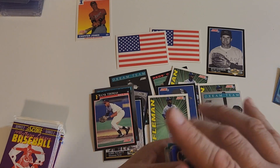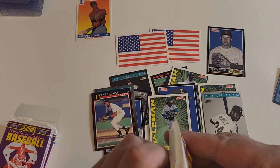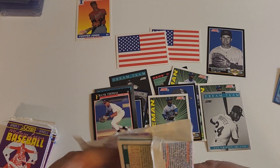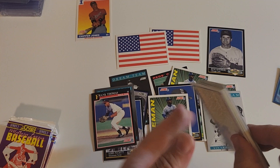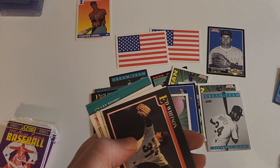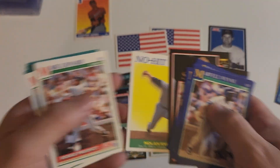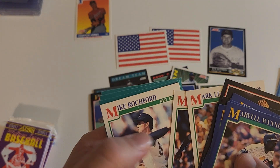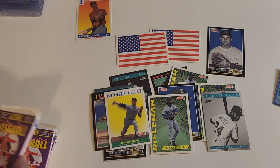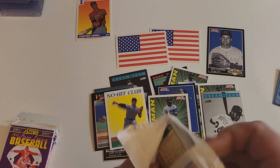I'm hoping I get the two discs I need out of here. I'll still buy these boxes anytime. We're going to do this until we find a big hit — money doesn't matter, I'm not rich by any means. There's Nolan Ryan — I think that's the first Nolan Ryan of this box. We're gonna find it. I don't care about buying one — I care about pulling one of my own.